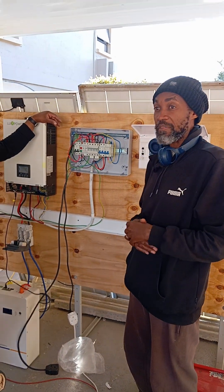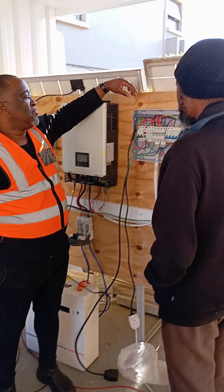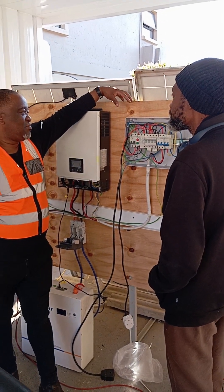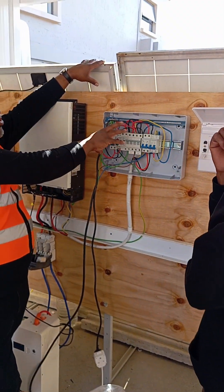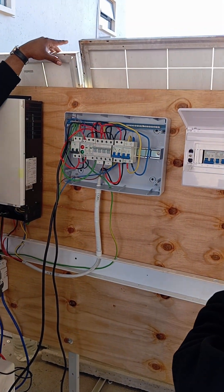But let me not talk too much about you. What do you think? How was the job today? The training was the best. Everything that was hard for me, especially with regards to wiring and also the components themselves, it was a problem.